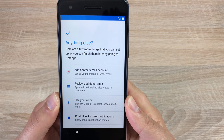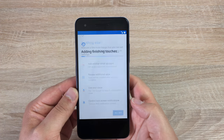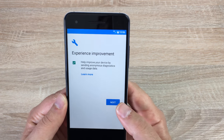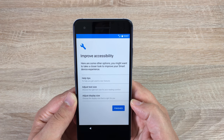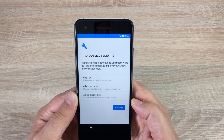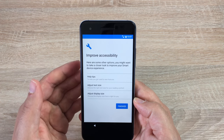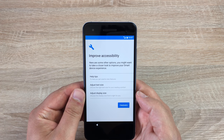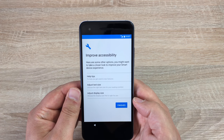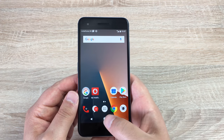We can add another email account and use voice and notifications as well, so we're going to say all set. There's a new feature in setup called improve accessibility, and from me — as you know I'm registered blind — it's great to see this feature already. When we first booted up the phone it was there in the setup, and we can do it here straight away. It's absolutely fantastic to see and I hope this is rolling out on all Android devices. We hit proceed and there we are — we're into our home screen.